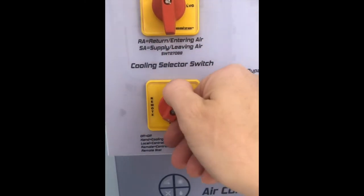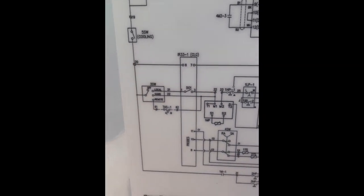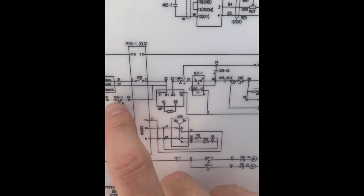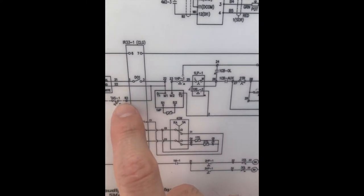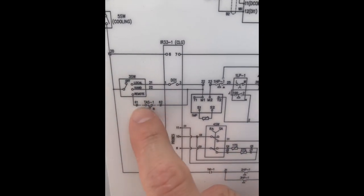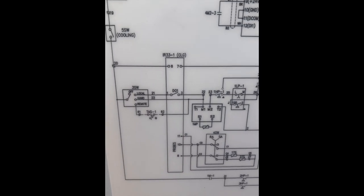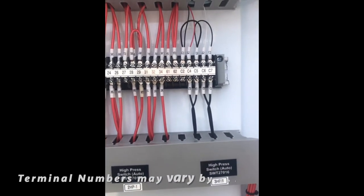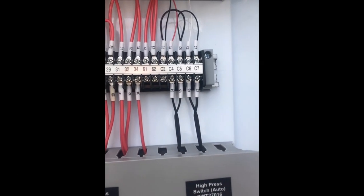The final position is remote. If I look at the schematic, you'll see in remote position we have customer supplied closure. This is field wiring between terminals 61 and 62. Wherever we're closing those set of contacts electrically, we can bring on that compressor. Again, that could be a customer T-stat, that could be a BMS system — there's lots of different things that we could have contact closure there. If we look at the 110 volt terminal strip, terminal 61 and 62 are left open — that's for our field wiring.